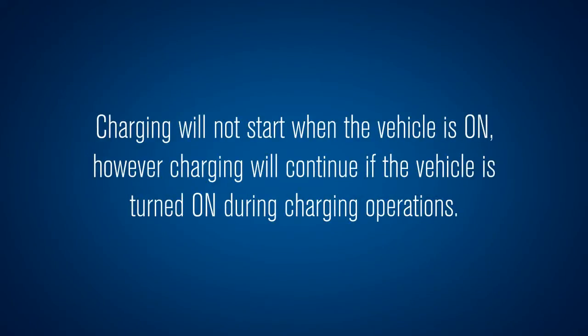Charging will not start when the vehicle is on; however, charging will continue if the vehicle is turned on during charging operations.